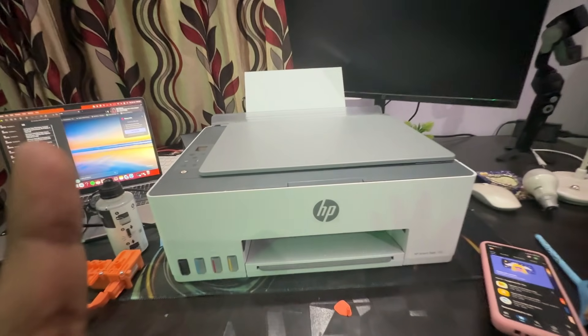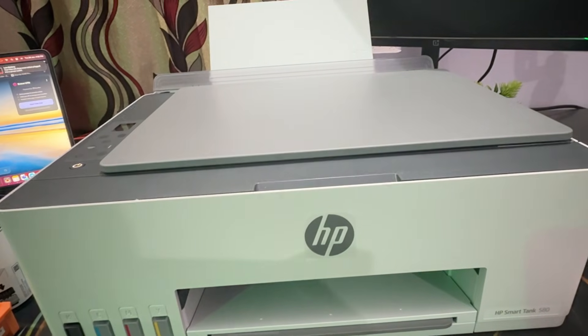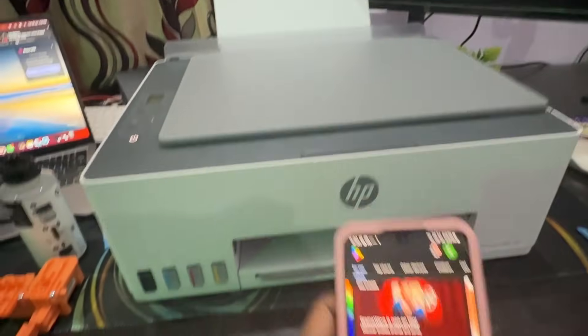Hi guys, welcome back to my YouTube channel. In this video we will see how to connect an HP Smart Tank printer to an Android phone. First of all, you need to download an application called HP Smart.